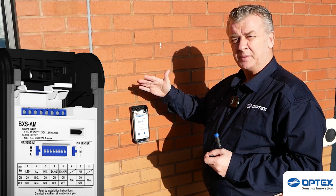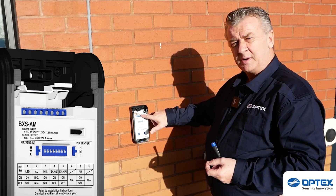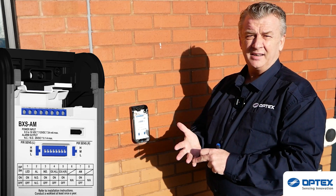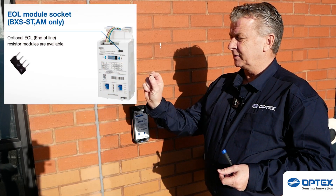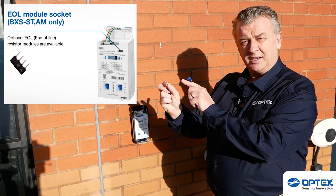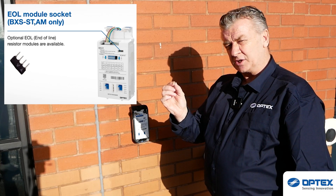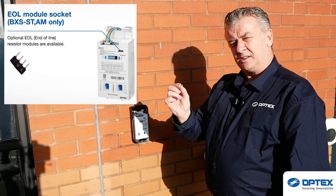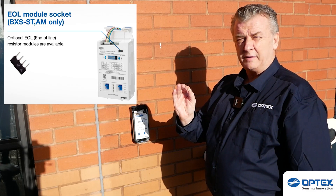The tamper triggers if somebody tries to open the cover or remove the device off the wall. For end-of-line resistors, you can put them in manually — single, double, or triple end of line. Or you can get these nifty little gadgets that already have the end of line configured in. Just speak to our stores and they'll give you the right configuration with built-in end-of-line resistors for your favorite control panel.